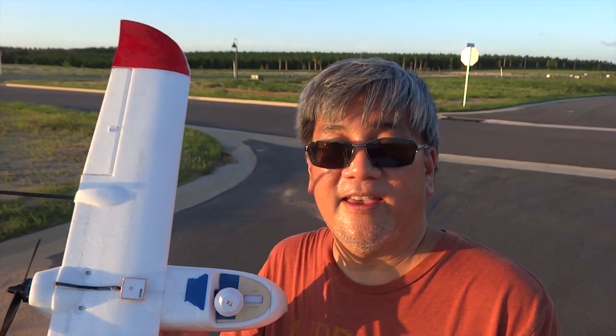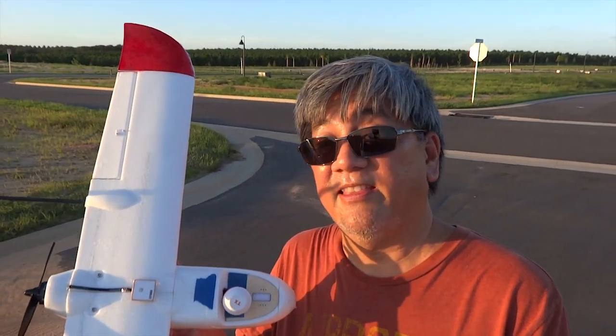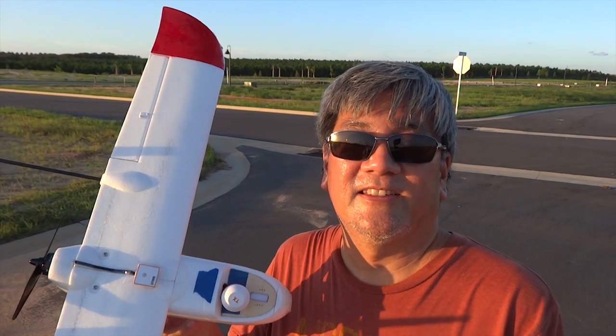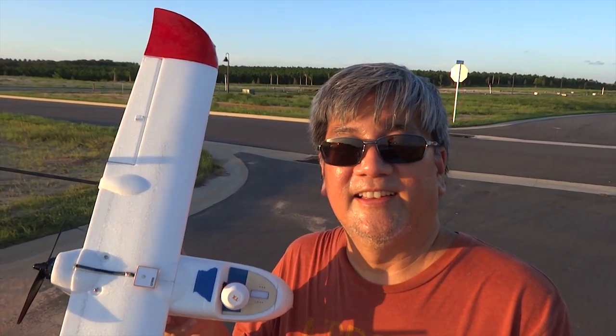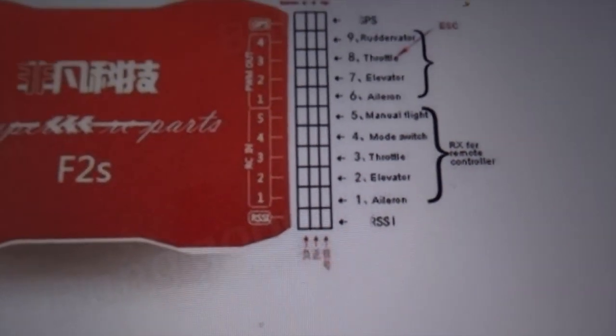It comes built in with an OSD, a GPS — everything you need in a flight controller — and it takes 75% less time than a comparable setup. I'm pleased to report success. I bought this about 6 to 8 months ago, so it's been out quite some time. It's not new.